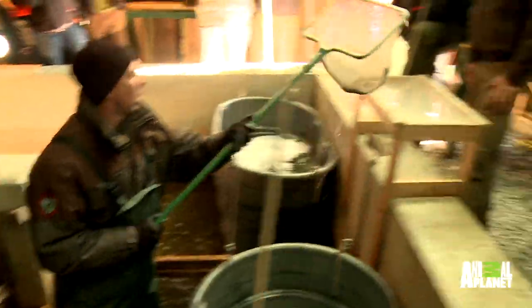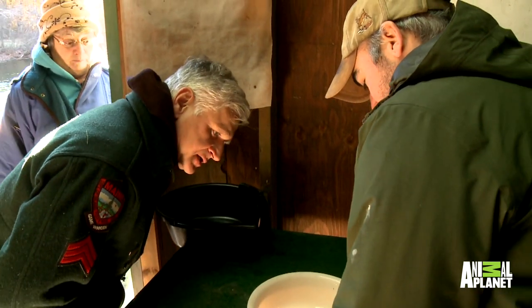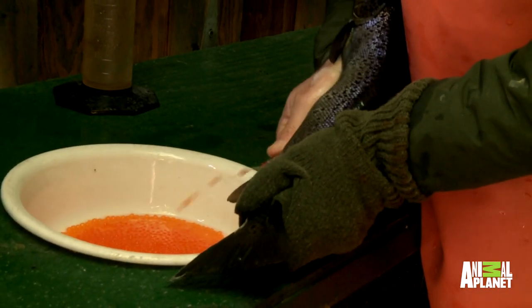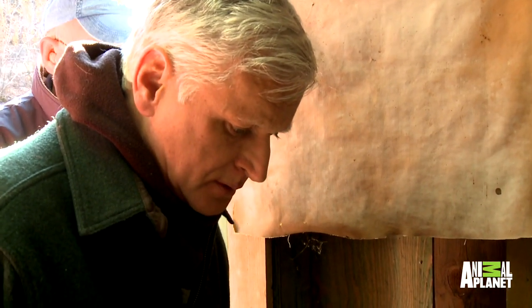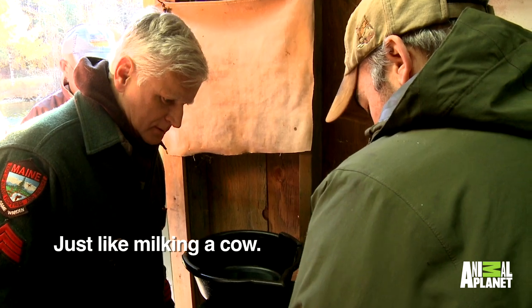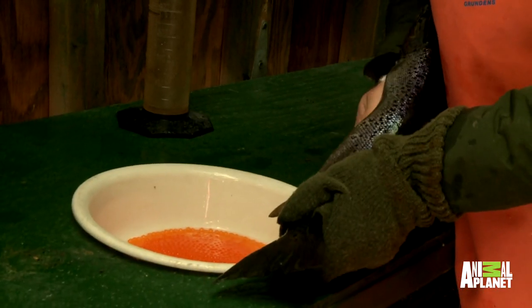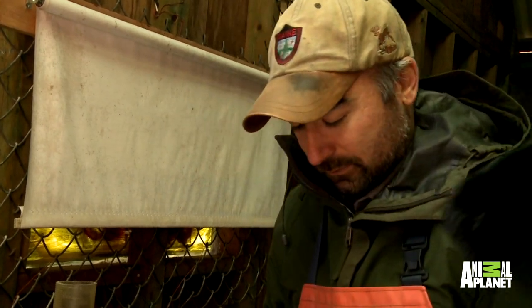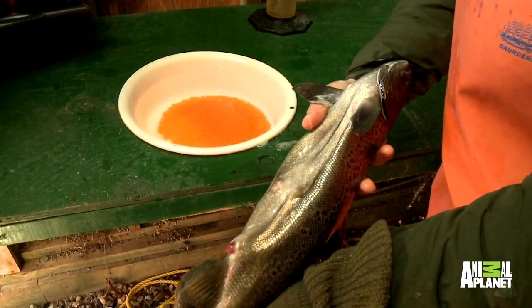After a few minutes with the natural sedative, the eggs are ready to be collected. You're just gently squeezing them along the belly and they'll come out. You do that until it stops — you'll feel it. There we go. She looks awful skinny now.